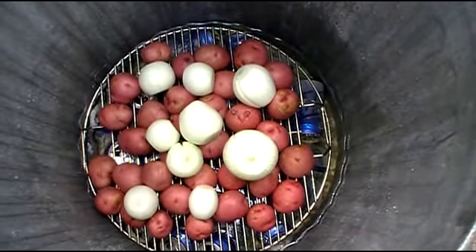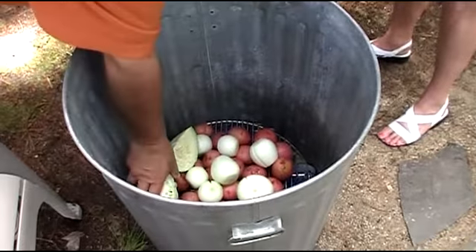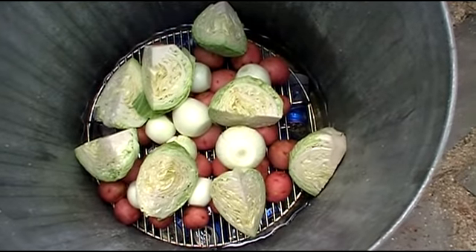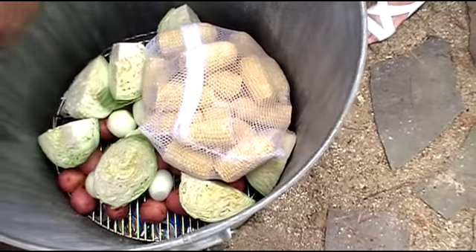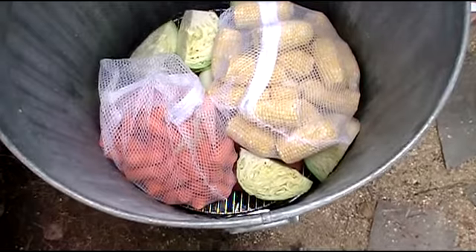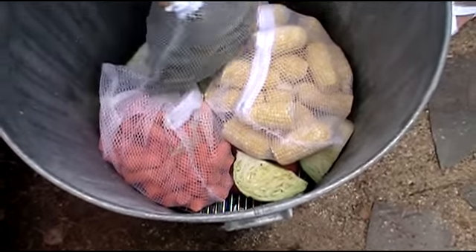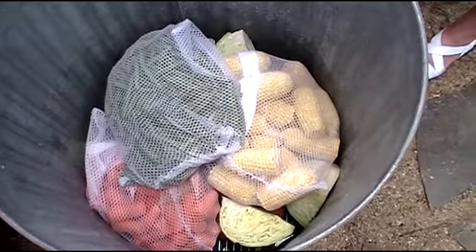Next comes 3 pounds of onions, whole. We have 2 heads of cabbage, quartered. In a mesh bag we have 12 ears of corn, raw. 4 pounds of carrots and 3 pounds of green beans, all in mesh bags.